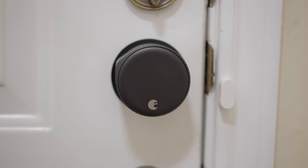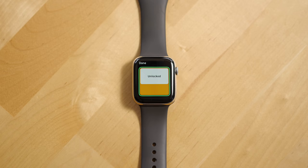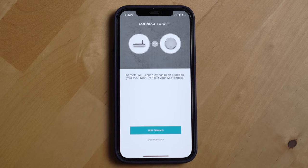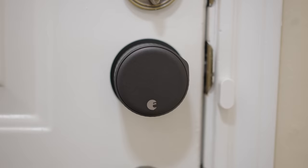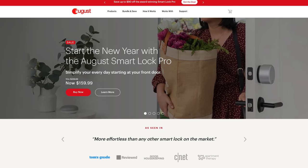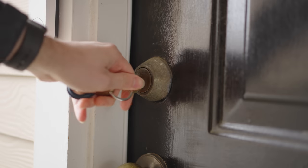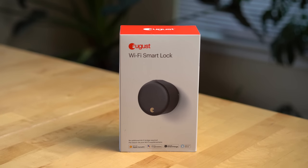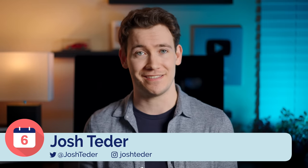Smart locks can be one of the scarier things to add to your smart home setup because you're changing the way people can access your home and linking your lock to the internet in some cases, which can rightly make you feel a bit uncomfortable. August is one of the most well-known brands in this space and after putting off getting a smart lock for years, I finally decided to get an August Wi-Fi smart lock, and I'm going to take you through what it's been like to use over the past six months.